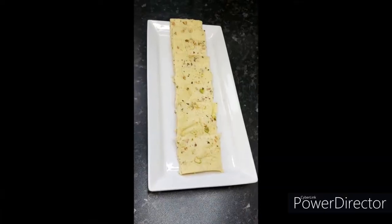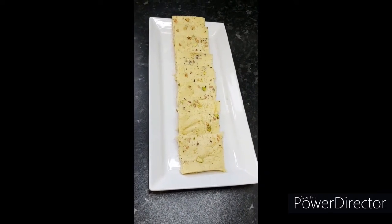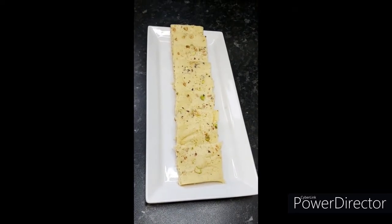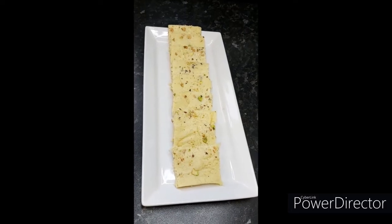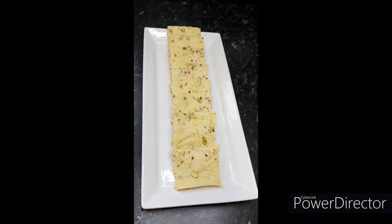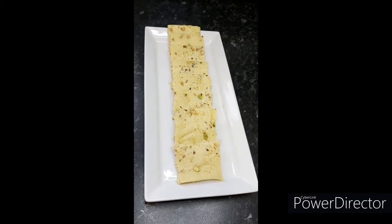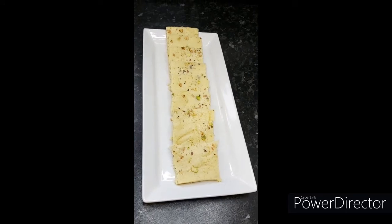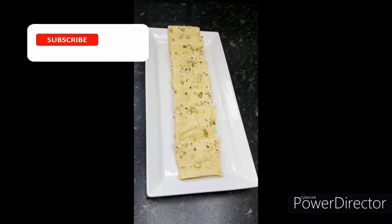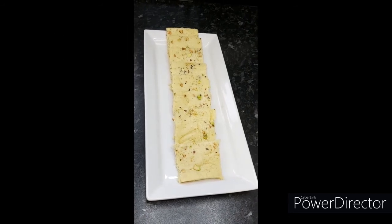This is the final look of my homemade yummy instant barfi! As you saw, it was made very quickly, with very easy minimum ingredients — very simple and absolutely mouth-watering delicious. I hope you like today's recipe, please do try it — it's a melt-in-your-mouth barfi. If you like today's recipe, please give me a thumbs up, subscribe to my channel, and until my next recipe, take care — bye!